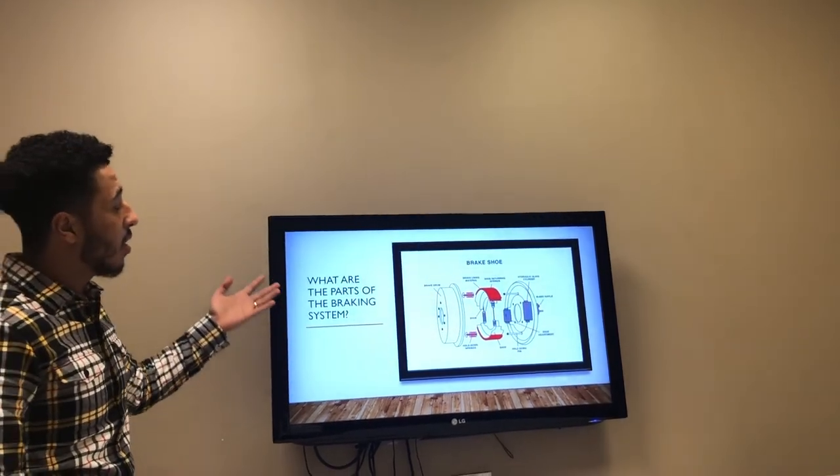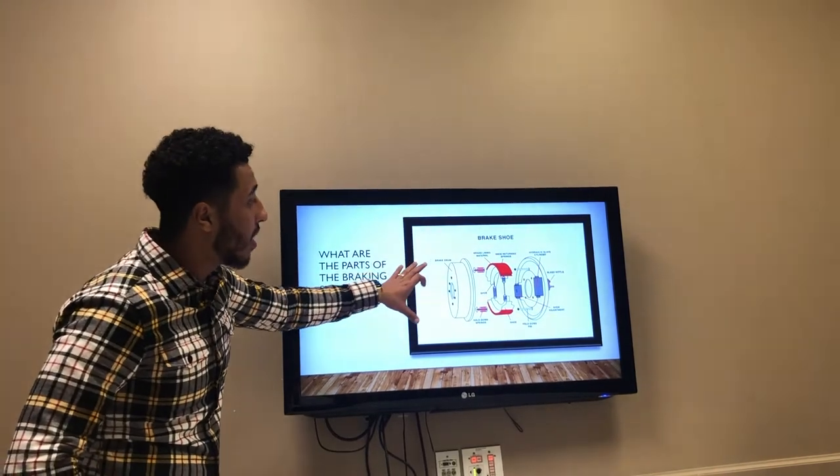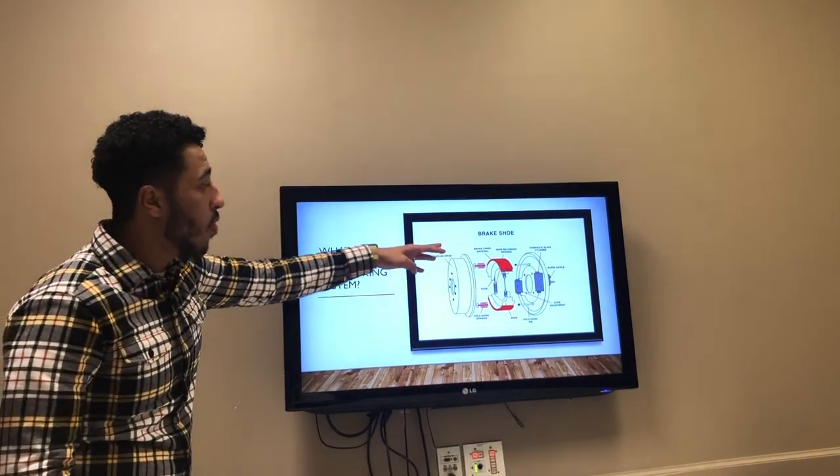As you guys can see, this is the drum brake. Those are the parts that go inside them — the drum which is the main thing, and then the shoes that go inside of it, and it ends with the bleeder.